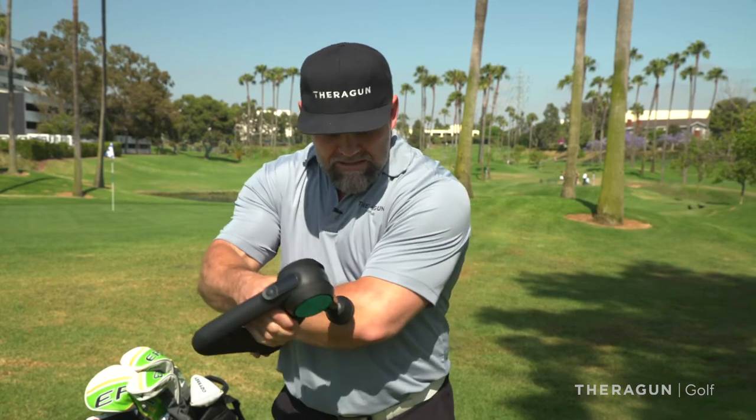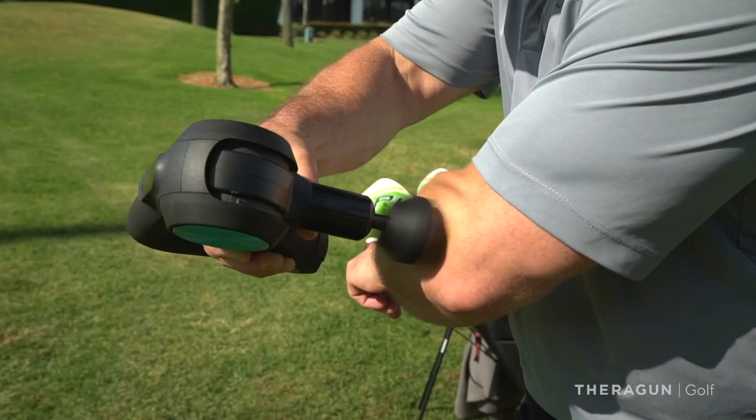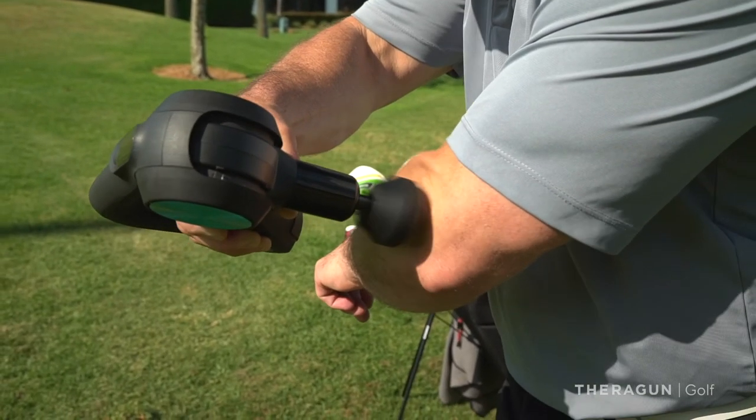Stretch your wrist. And lastly, you can put it right on that area where you feel the pain. Do this every day. Whenever you're feeling pain, it's going to help you continue to play your pain-free round of golf.